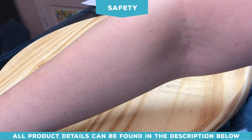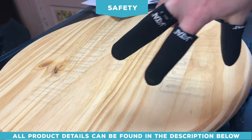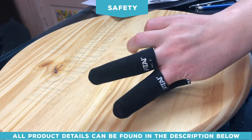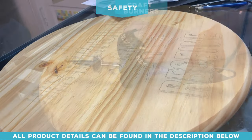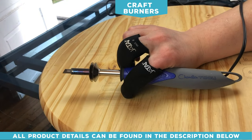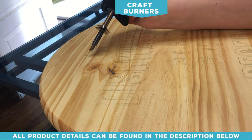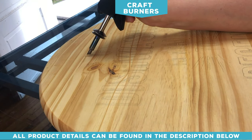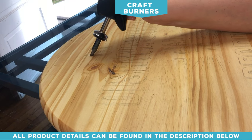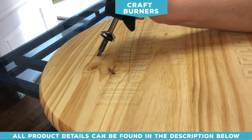Get a respirator — this is the 3M respirator with organic vapor filters; I'll put a link below. You can also get finger guards which will help with heat protection for your fingers. You can use a craft burner like Chandler Tool or Walnut Hollow — these are really inexpensive, available online or in arts and craft stores, ranging from about $15 up to $35.